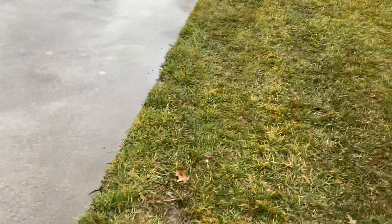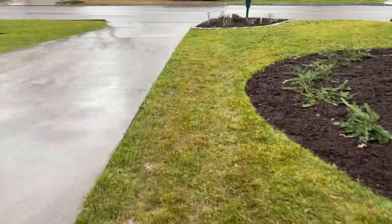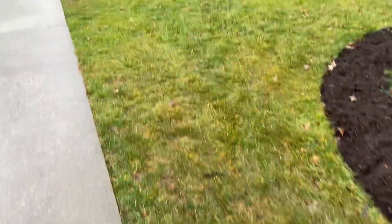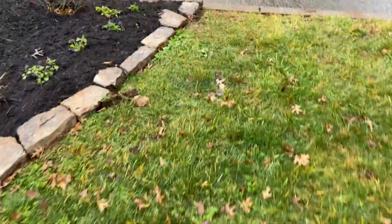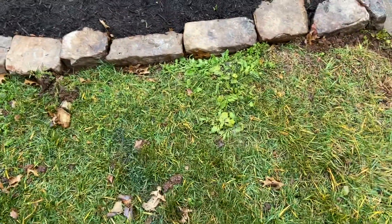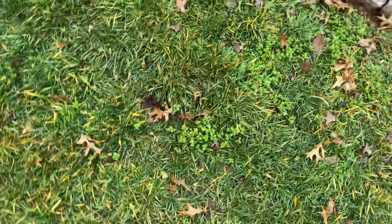We just wanted to do a quick video here and take a look around, see what we're dealing with. It looks like you have lawn care provided already, just looking for a quote from somebody different. So we've just got some regular winter broadleaf weeds here — nothing too hard to handle.